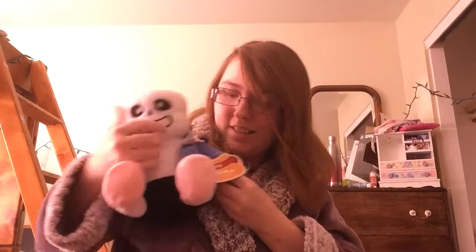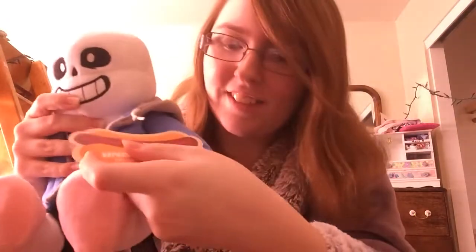Oh! Oh, he has the buttons! Get it off of there. There we go. Got the buttons — got the eyes — his bad time eyes! And then here's him. Sans right there.